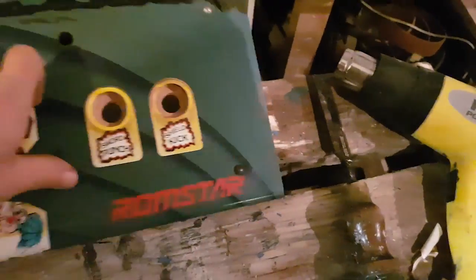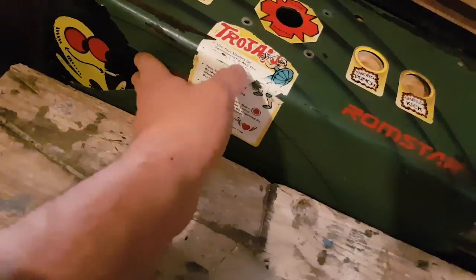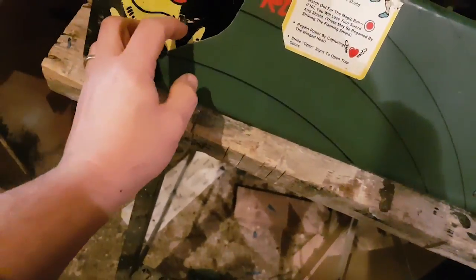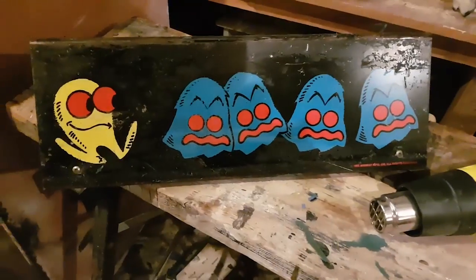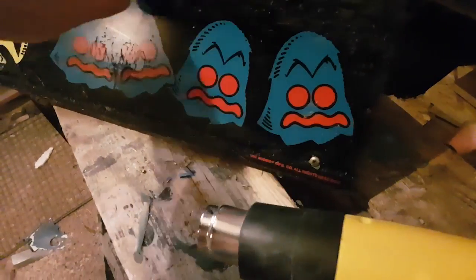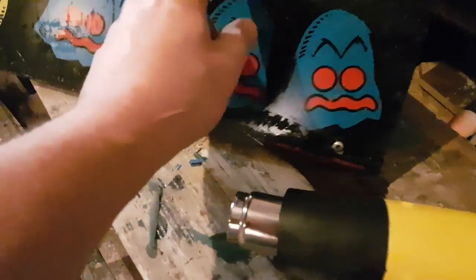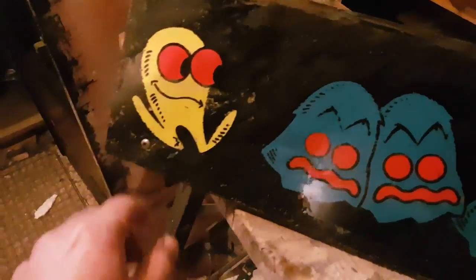My biggest worry is the drill holes here — I won't be able to save that part. But I might be able to save the art here, and that would be great. It's very sticky. Well, look at that — it actually cleaned up great. At least this part here — there's loads of glue left and the silk screen has gone in parts, but most of the artwork is still here.